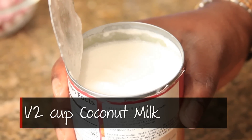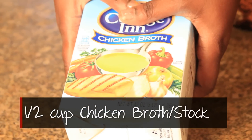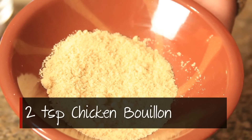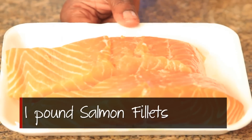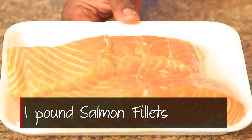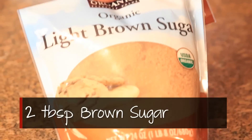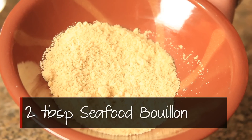Half a cup coconut milk. Half a cup chicken broth or stock. Two teaspoons chicken bouillon. One pound salmon fillets, cleaned and paper towel dried. Two tablespoons full brown sugar. Two tablespoons full seafood bouillon.